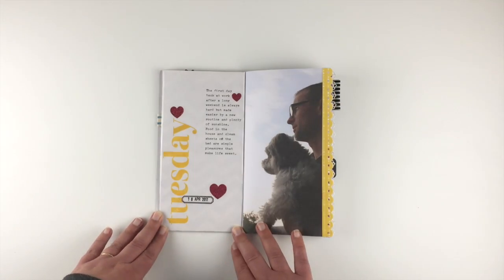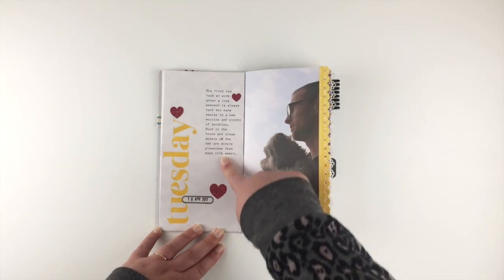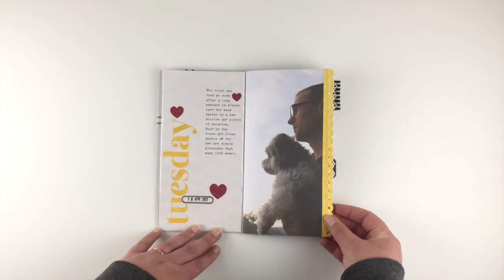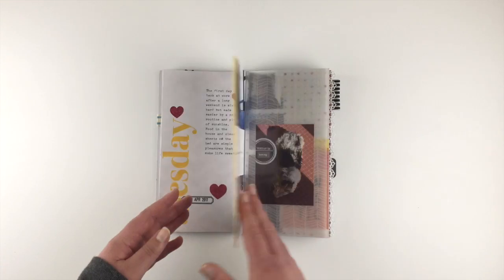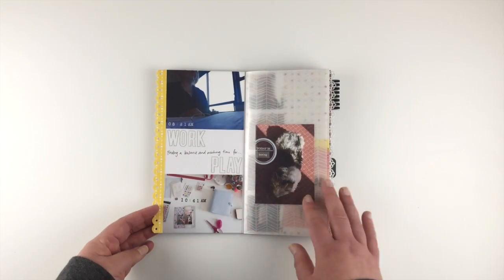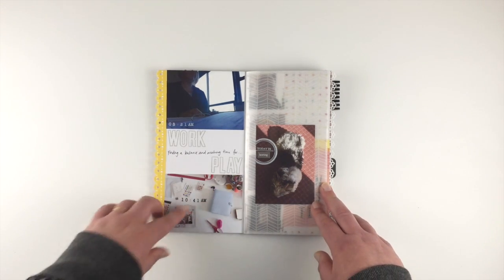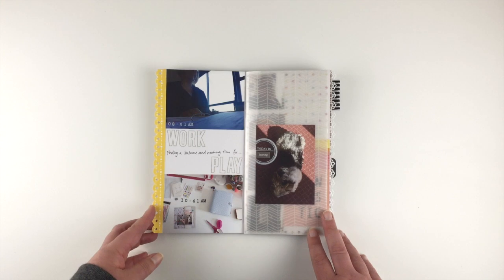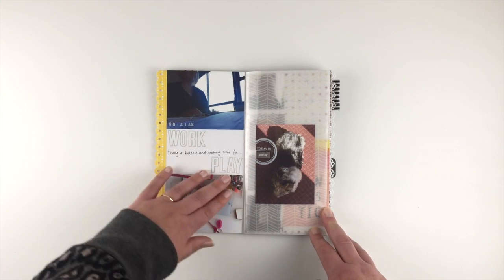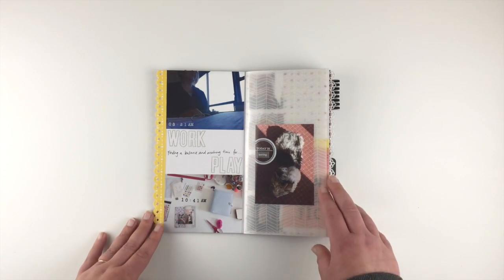For Tuesday I just stamped the title again onto plain printer paper, typed out my journaling and got my full page photo. I used one of my border punches, which I haven't used for a really long time, down the side and then backed that so you couldn't see the back of the paper. A few of the days I've done these sorts of things because my days are a bit different now — it's interesting to see the contradictions, with my work and play in the same time period.